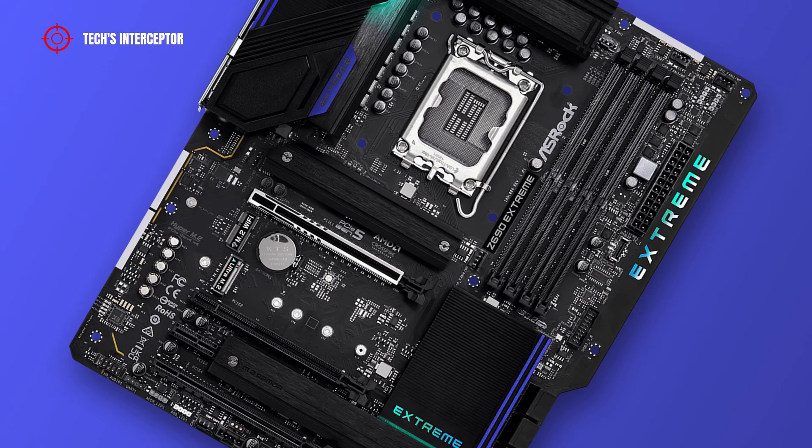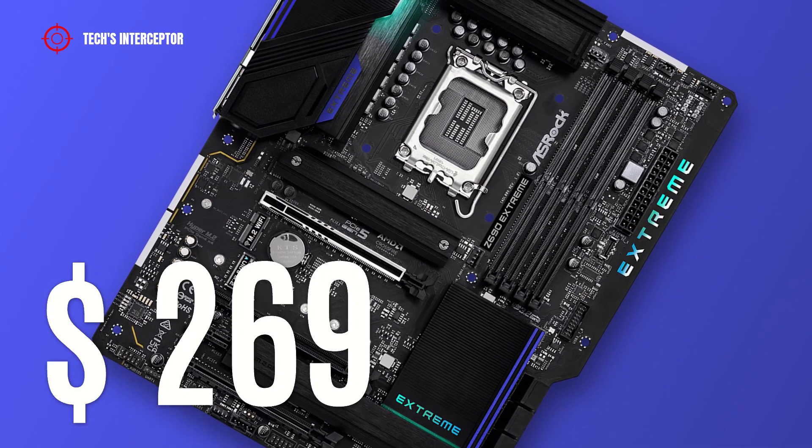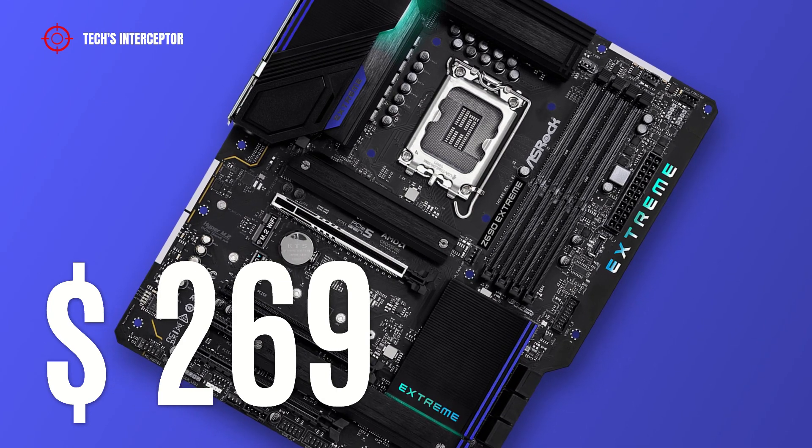Now talking about the price: the motherboard is available at retail for approximately 269 USD at the time of making this video.